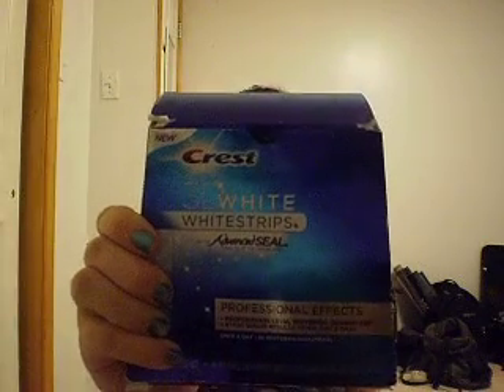Hi, YouTube. So I said I was going to do the video on the Crest 3D White Ink Strip, and I just did one. I did have braces, if you're wondering.